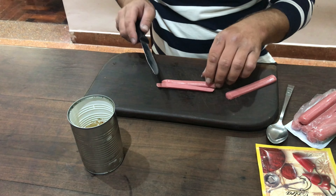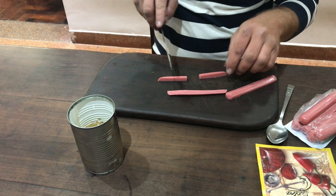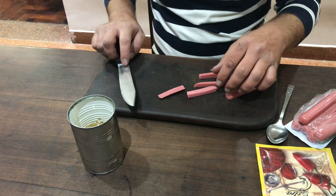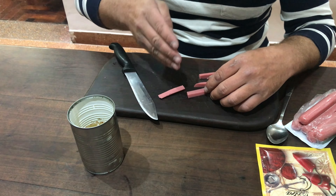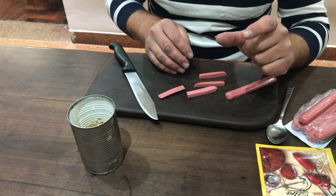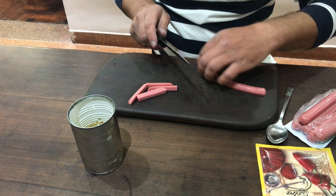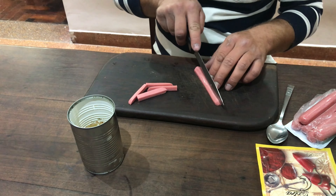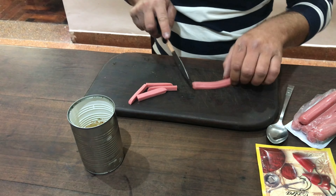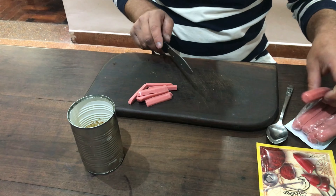Y esto, a su vez, la van a cortar en dos pedacitos. Yo la corto así, en dos pedacitos. Si ustedes van a usar anzuelos chiquititos, córtenla más chiquita. Yo uso los anzuelos de variada, pata larga, que ahora se los voy a mostrar. Así que cortamos todo así: por la mitad, de nuevo a la mitad, y a la mitad. Siempre en la mitad. Vamos cortando todas.